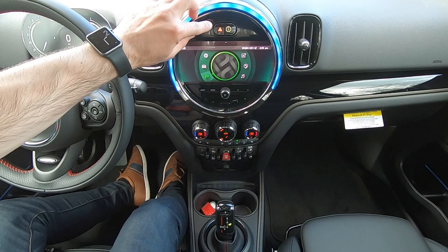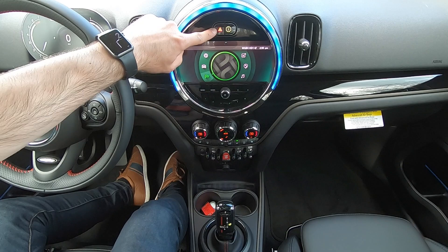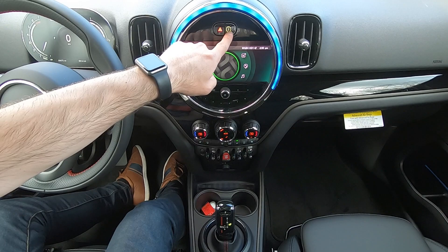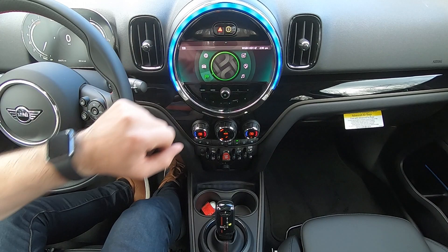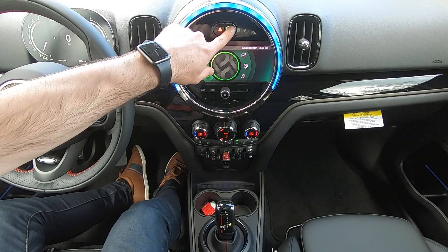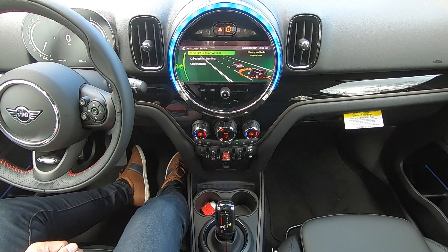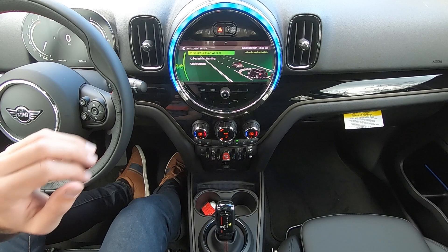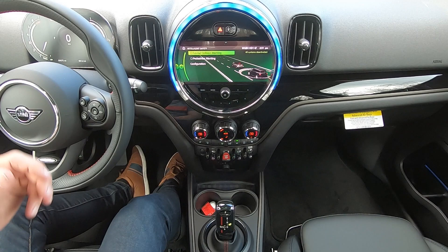Moving over to the center part of our car, we have our central display. At the top of this display we find the button to turn on our hazard lights or flashers. We also find a button to the right that shows a picture of a car with a green ring or halo around it. When it's green, it lets us know that our intelligent safety systems are active. Pressing this button once will deactivate one of the systems — in this case, it deactivates the pedestrian warning. Pressing and holding the button turns the light off completely and deactivates both systems.